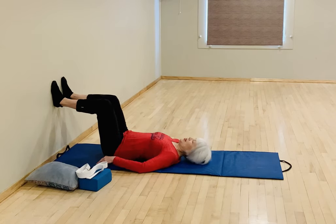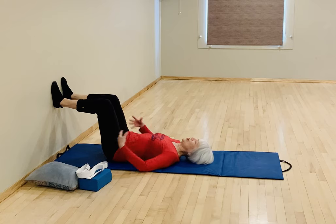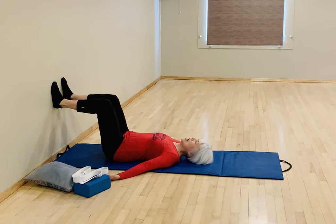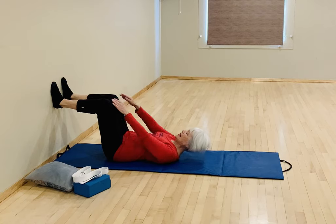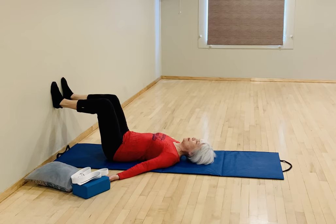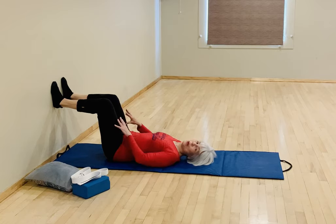Lie down on your back with your feet on the wall. This is called the static back position, and it should feel really nice on your body. Take a few breaths once you get aligned — legs in line with the hips, knees, ankles, and feet all aligned and parallel. Have your arms straight and long at your sides, palms up. This helps to open up the chest. Allow the breath to rise up in the belly on the inhale, and on the exhale activate the abdominals to press more air out of the lungs.